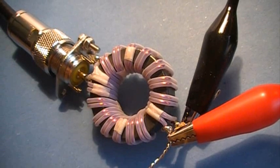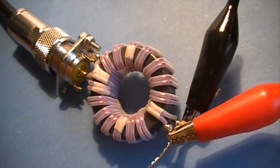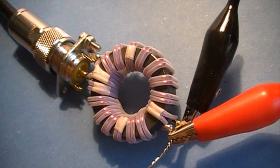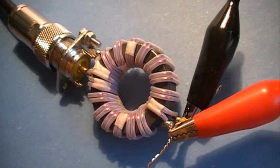The wires are inserted into teflon tubing in order to increase the breakdown voltage between windings. Besides, the teflon tubing allows achieving the necessary 100 ohms characteristic impedance of the transmission line. I have at the output a load of 50 ohms, so let's begin with the antenna analyzer.